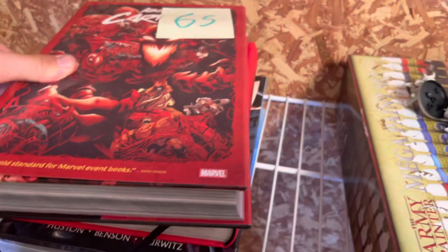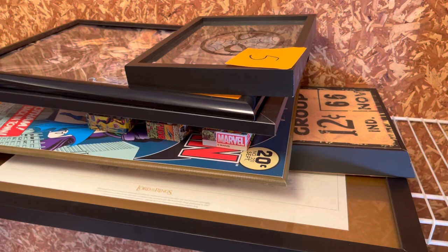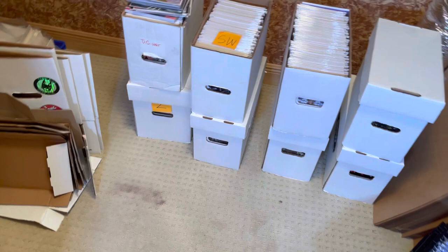Here's some Omnibus I'm probably getting rid of, but yeah, this is the collection. I hope you guys enjoyed this. This is kind of where it's sitting in 2023. I'm really down a lot of books. I know it still looks like a ridiculous amount of stuff and it is, but I'm down a lot. Thank you guys for watching. If at any point you like this video, give it a thumbs up, and if you like this video, subscribe for more. Take care.